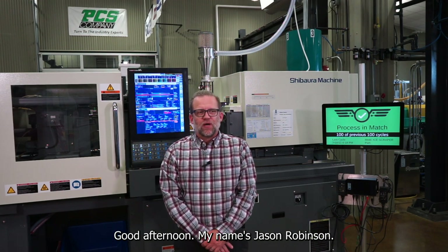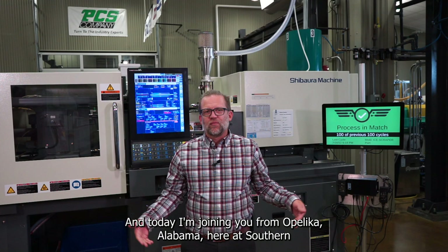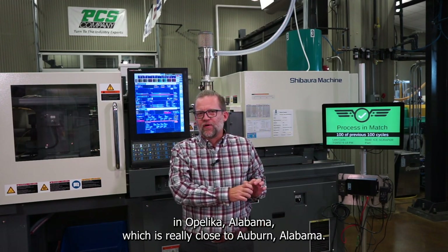Good afternoon. My name is Jason Robinson. I live in Atlanta, Georgia, and today I'm joining you from Opelika, Alabama, here at Southern Union State Community College. That's a community college in Opelika, Alabama, which is really close to Auburn, Alabama.